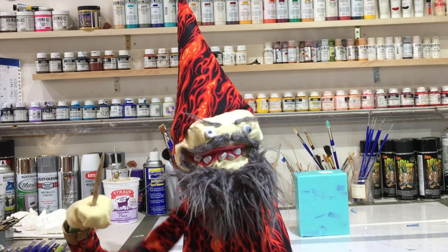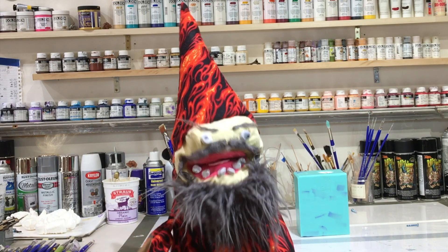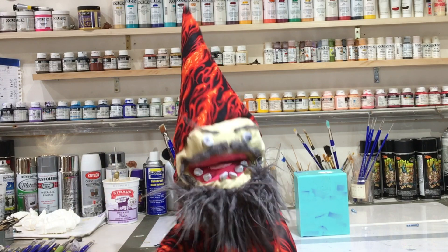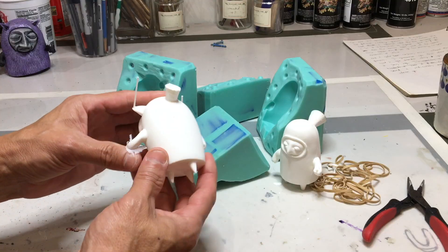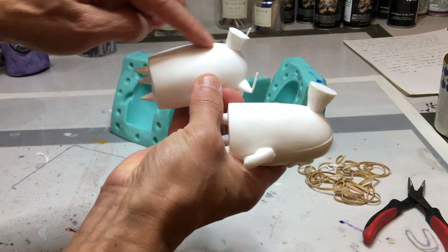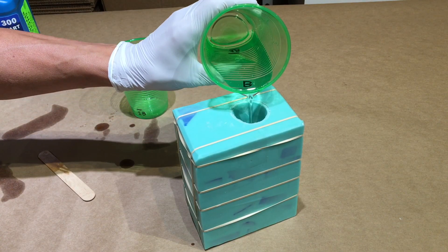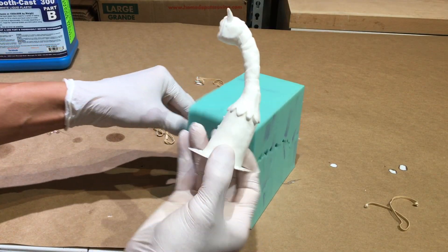Today, my wizard friends, we will be casting a powerful spell called casting resin. In this video, I'm going to walk you through the process of casting resin. We're going to powder our silicone mold, then mix and pour a two-part resin, and then after it cures, we have our solid cast resin figure.